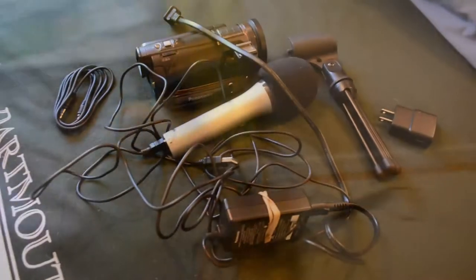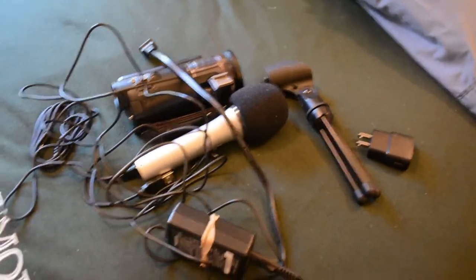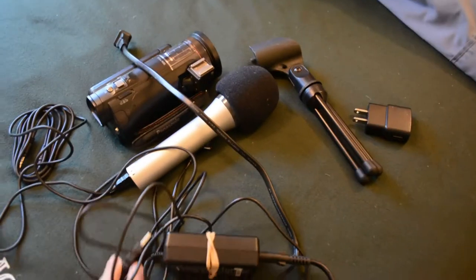Alright, I've got the power strip here. I'm just going to plug it in. I think I forgot to give you a before look, so here is the wall. I've got this big mess of cameras and cables and microphones here that will hopefully turn into good quality video and good quality audio, but we'll see.